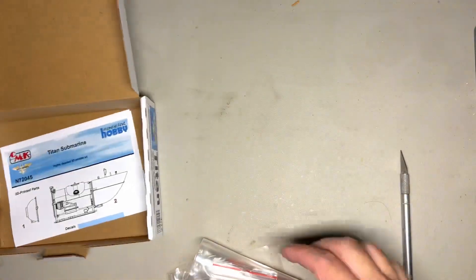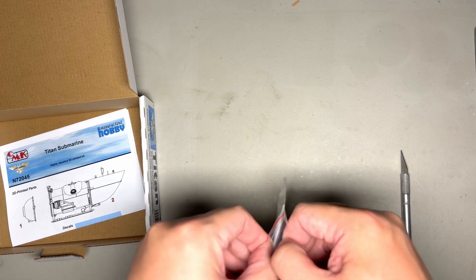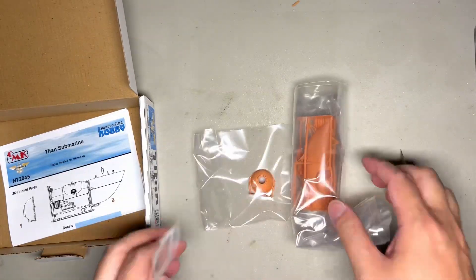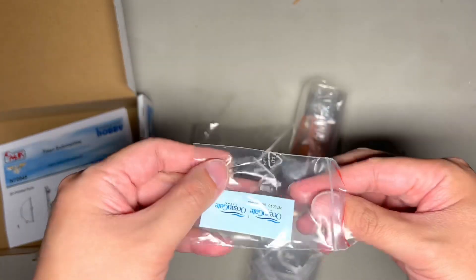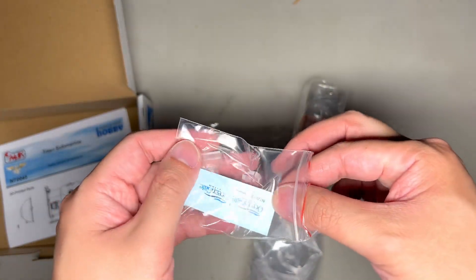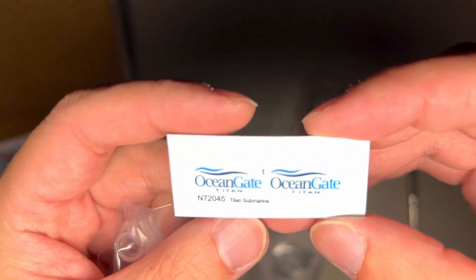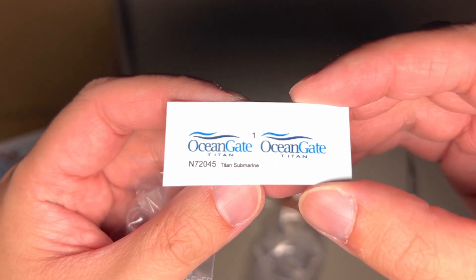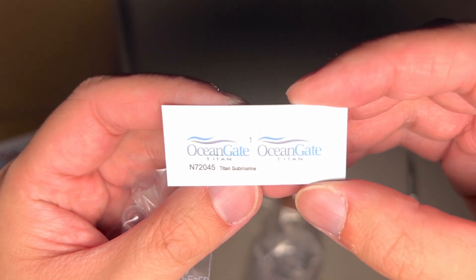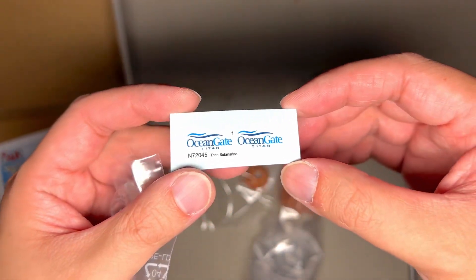Now, if you do have it open, I wonder if someone will put five male figures inside and one small PlayStation or Logitech controller. Two decals, pretty straightforward paint scheme. Easy. There are two decals — OceanGate, Titan, and the kit number. They look to be quite thin. Decaling on this should take all of about 10 minutes.